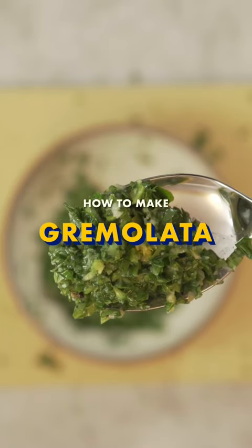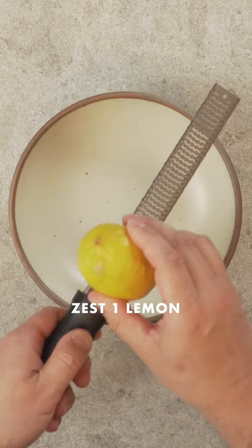Gremolata is a lemony, garlicky condiment that makes anything taste amazing. It's super easy to make. In a bowl, zest a lemon.